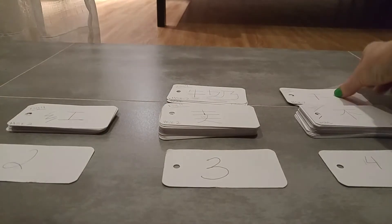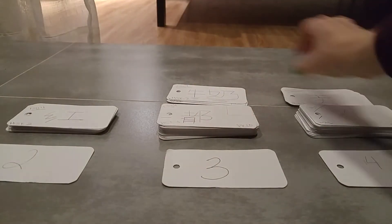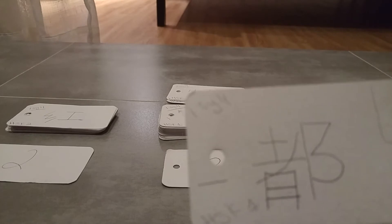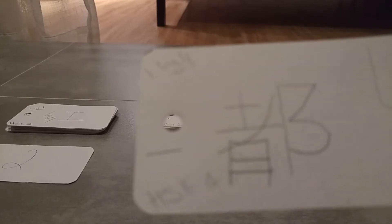This is qiān — thousand. Yes! There are so many that have this component. This is one of the mài's — the 'to sell' one — but which tone is it? I think this is fourth tone, right? Yes. Mài — 'to sell.' You'll see in a confusion card at some point how similar that is to 'buy.' This is dōu, which took me forever to get out of level one — it means all, or both.